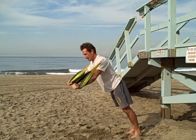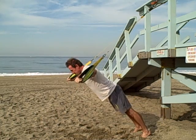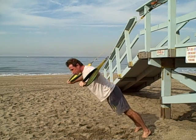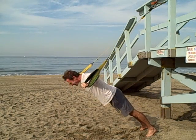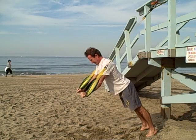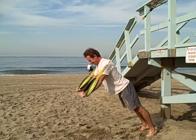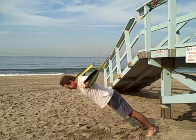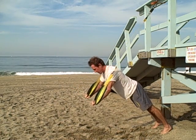Chest fly. Adjusting feet to make the challenge a little bit more challenging. Push up — adjusting my feet, turning it up here.